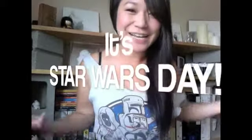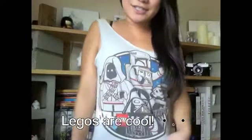Hey guys, Kimmy Kim Kim here. So today is the 4th of May, and it is a Friday, and it's Star Wars Day! So in celebration of Star Wars Day, I am wearing my Star Wars Lego T-shirt, see?